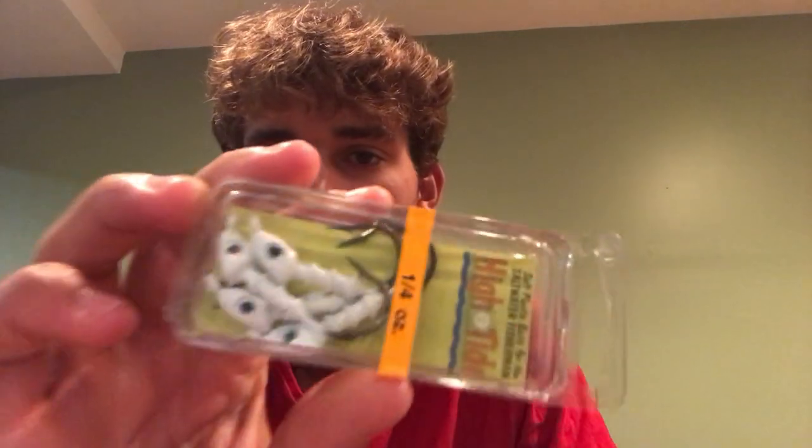Next up, the High Tide Jig — this is just a little quarter-ounce jig head. Probably throw it on the last thing. It's got a pretty small hook on there, would probably fit the Big Bites Baits pretty well. Skip it under some docks, under the mangroves — your typical jig head. Got a nice eye on there. That's $4, and the Big Bites Baits was $3.99.